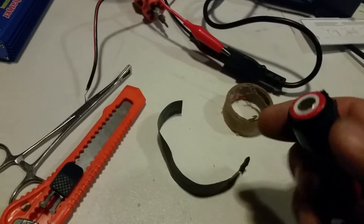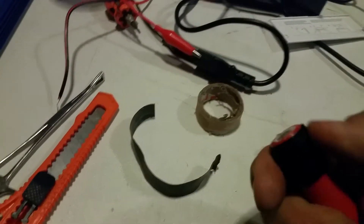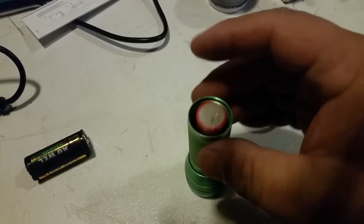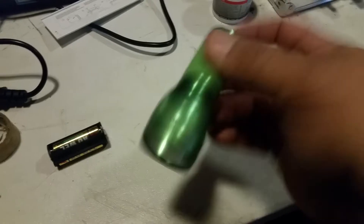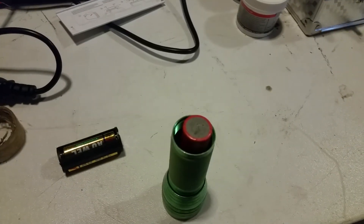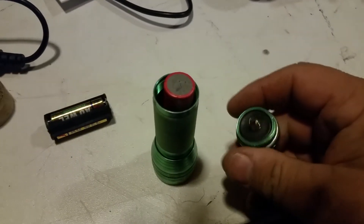I used the last of that roll of tape and wrapped some tape around the positive end of it to make it fatter, so now it fits in there, right in the center, right onto that spring. At least on one end it does, and then I'll go ahead and put this cap on.